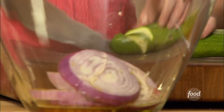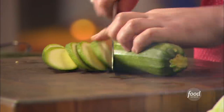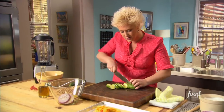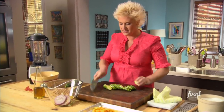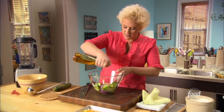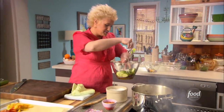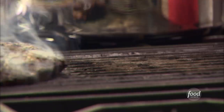I'm slicing the zucchini in thick slices on the bias. I think for this, one medium-sized zucchini will be plenty — if you like extra zucchini, go ahead and do two. Same deal: oil and salt, toss it around, and let's get these guys going.